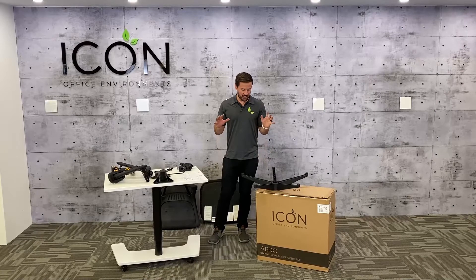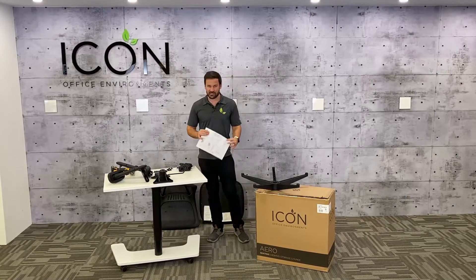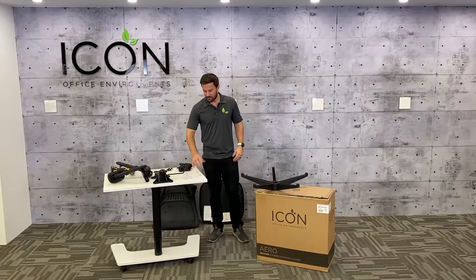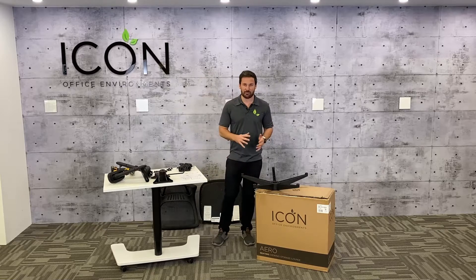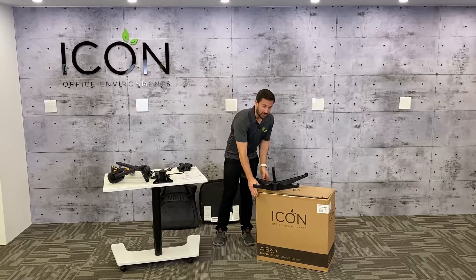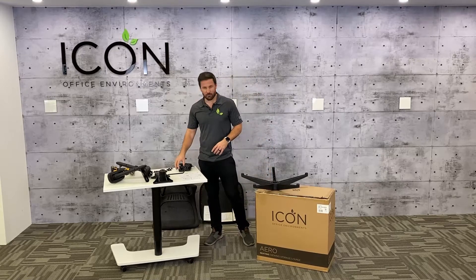All right, so we've got the chair unboxed and we've unwrapped it all. You're gonna find your assembly instructions inside the box to make sure you have all your hardware and all your pieces. Our first step will be to build the base. Matt's pro tip: it's a good idea to build the chair right on top of the box — you'll see why as we go further down the road.